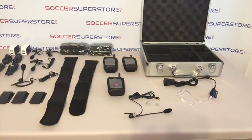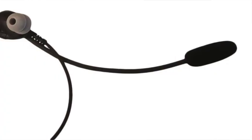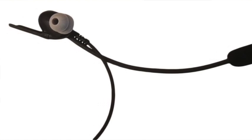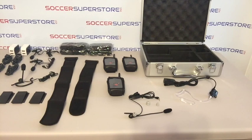Finally, the RevCom World Cup referee headset — a revolutionary headset that was used during the 2014 FIFA World Cup in Brazil — is also being used by FIFA referees during all major competitions like UEFA Champions League, UEFA Europa League, as well as Major League Soccer.